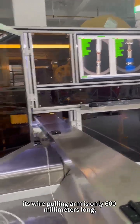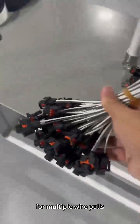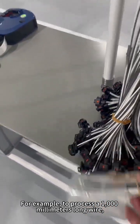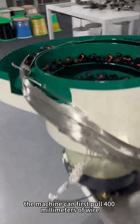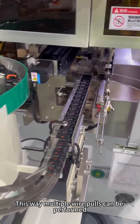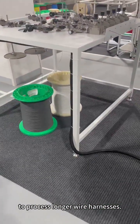However, its wire pulling arm is only 600 millimeters long, so how is this achieved? The engineer has designed a function for multiple wire pulls in the program. For example, to process a 1000 millimeter long wire, the machine can first pull 400 millimeters of wire without cutting it, and then pull another 600 millimeters. This way, multiple wire pulls can be performed to process longer wire harnesses.